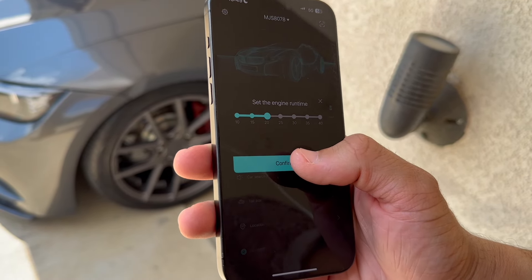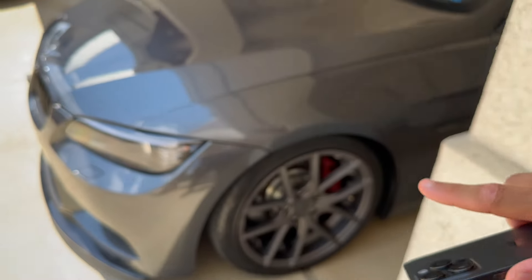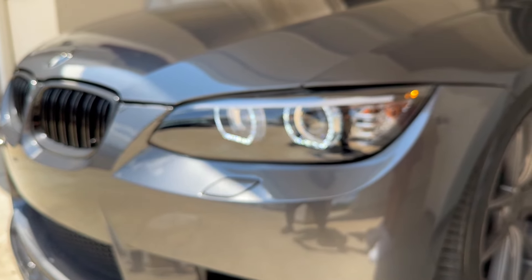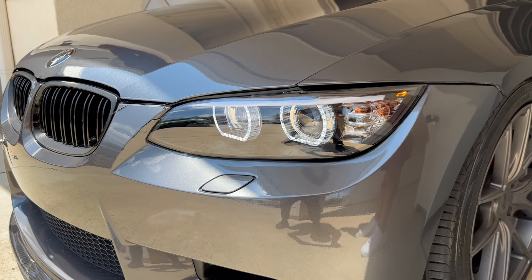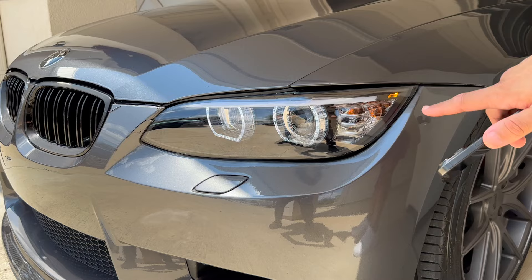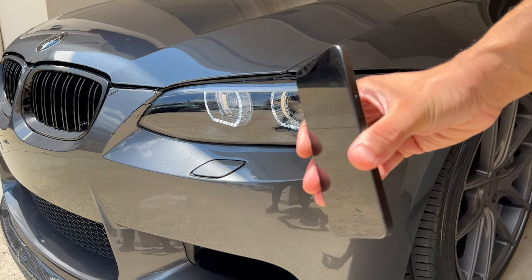If I click start, hit confirm, and set the time for how long we want the engine to run, you'll see the headlights turn on — and just like that our vehicle is on, engine's running, all controlled from your phone.